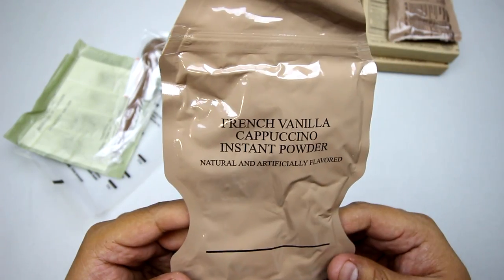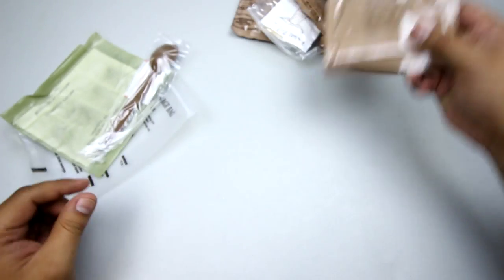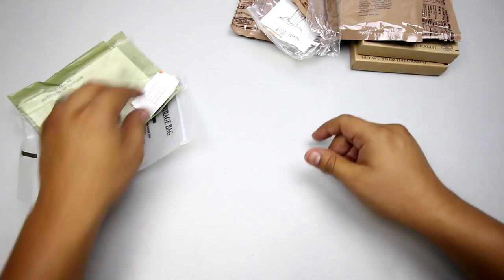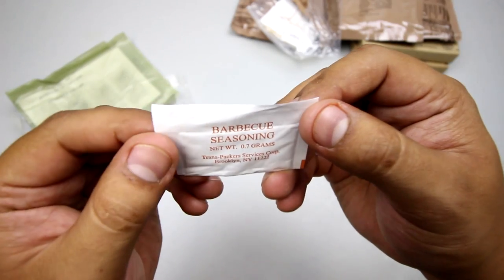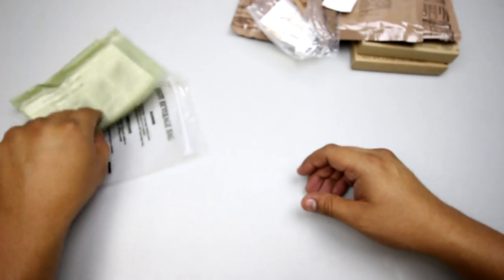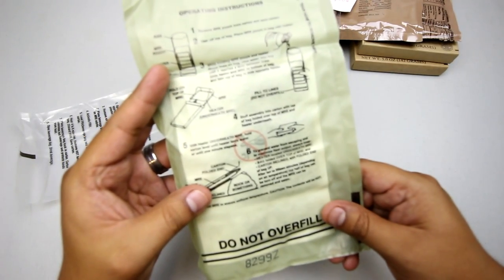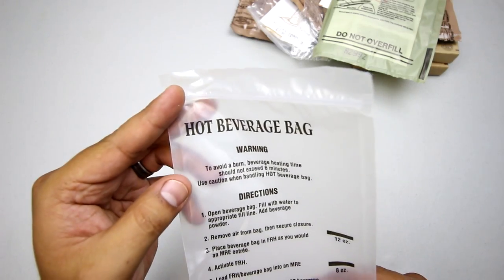Got cheese spread with jalapeños — my favorite, or everyone's favorite. Got a french vanilla cappuccino instant powder. MRE spoon. Haven't seen this before — it's a barbecue seasoning, very interesting. Got our flameless ration heater and our hot beverage bag.